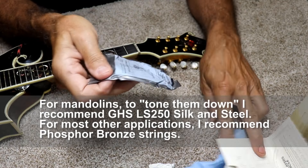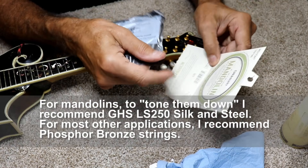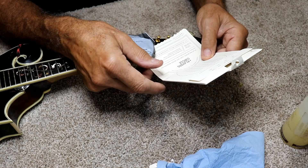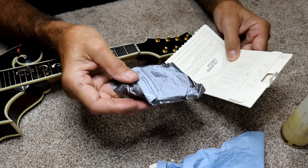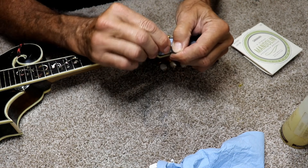These are considered medium heavy — that's what it says on the package. For the mandolin players out there, these go from 41s down to 11.5s. These are EJ75s — that's the D'Addario brand.